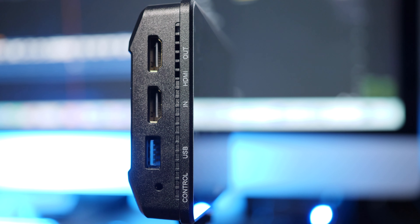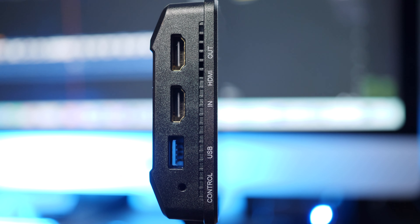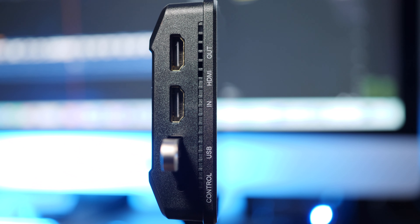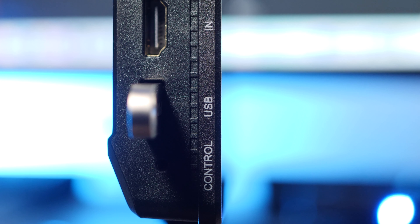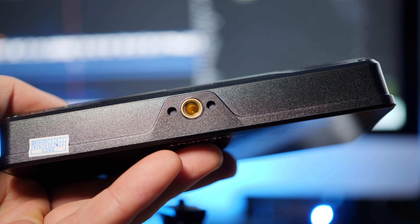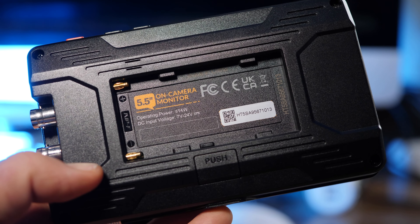On the other side, we have the HDMI input and output, a USB for loading LUTs, and a LAN cable control port. Unfortunately, my GH5 is not compatible with the LAN control function. On the bottom, we have a 1/4-inch mount, and on the back, an NP-F battery plate.